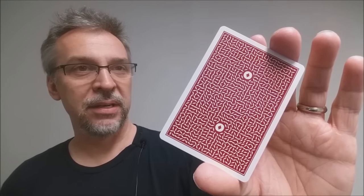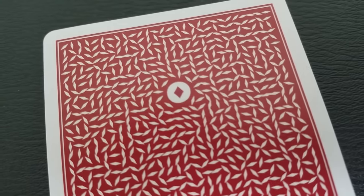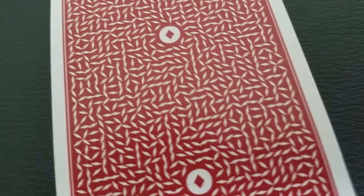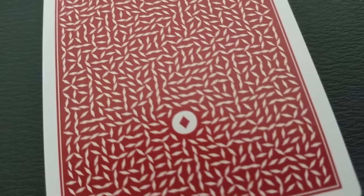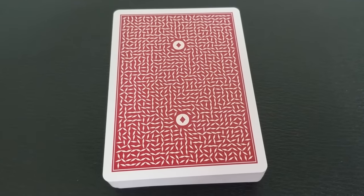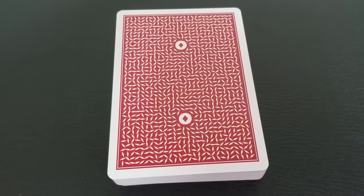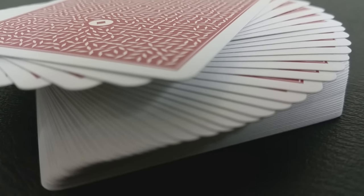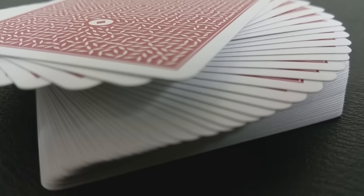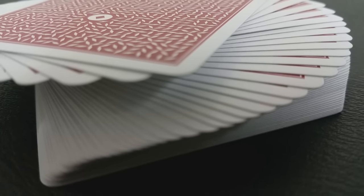This is the close-up look of the back design, and as you can see, it's just an intricate series of tiny white dashes. This is a marked deck, and that is one of the unique things about it. It features a unique optical marking system — a powerful system designed specifically for close-up and cabaret magicians. It has an ingeniously hidden marking mechanism that you can read at a really great range, even in poor light. You can read them quickly. I wear reading glasses and I'm able to read these just fine. I think this is one of the best marked decks I've ever seen.